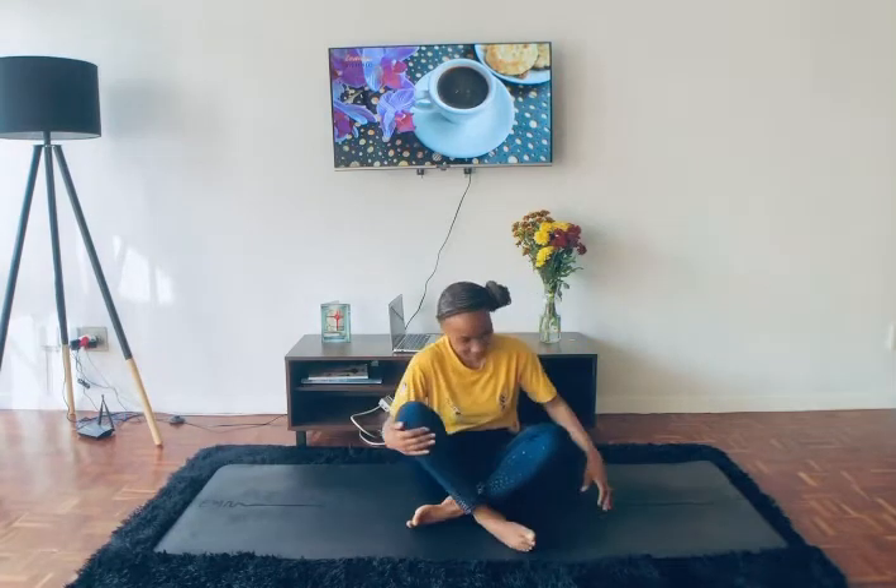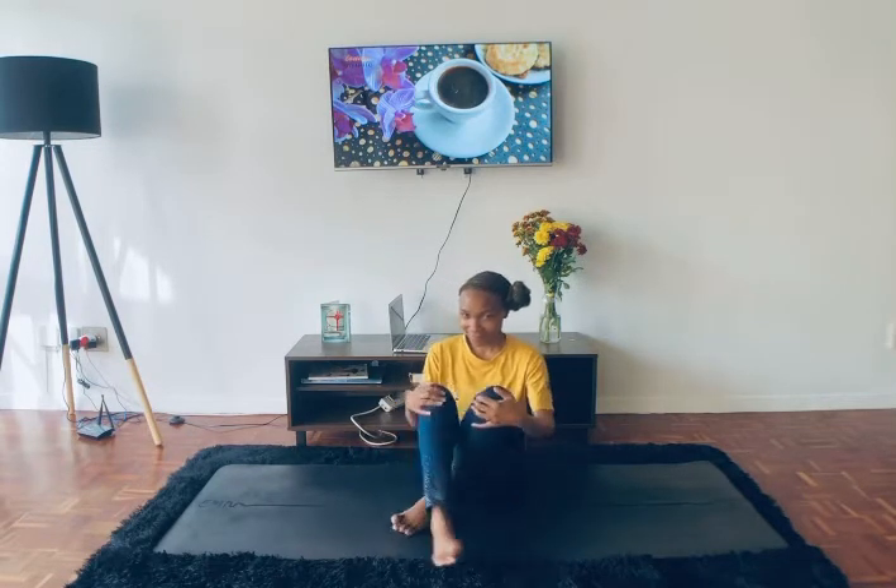Hi yogis, welcome to Yoga with Klinet. Today I've got a very slow flow vinyasa for when you feel a little bit sore in the body. All you need is your yoga mat and an open heart.